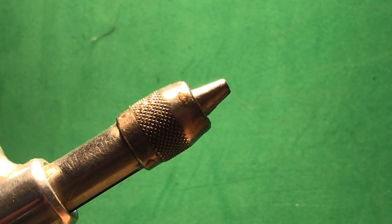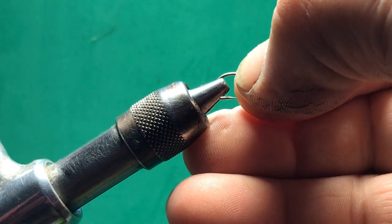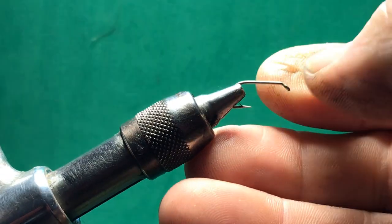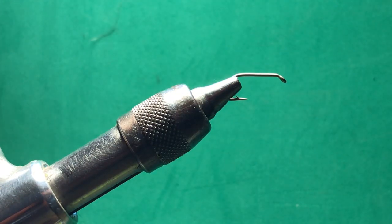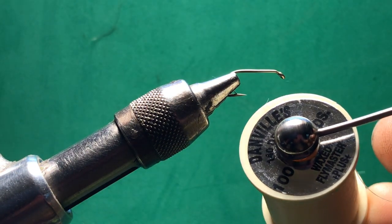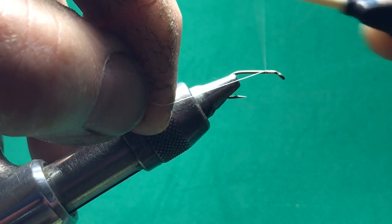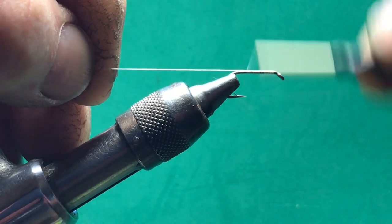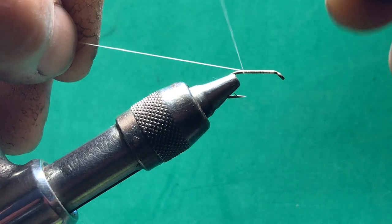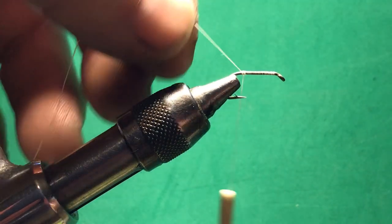We are going to be using a size 10 dry fly hook. We will get it put in a vise. I am going to be using a cream thread, and this is a 140 denier. So we are going to start it right behind the eye and we are going to run it all the way back, just about to the barb of the hook, because I want enough area there to tie the material in that we are going to be working with.